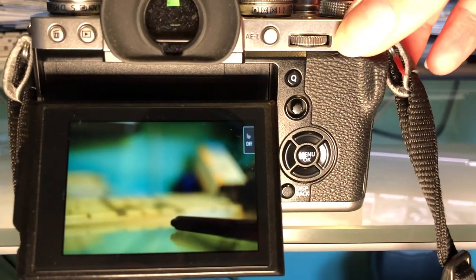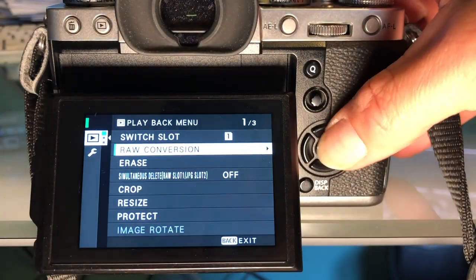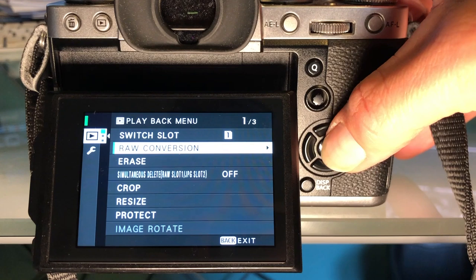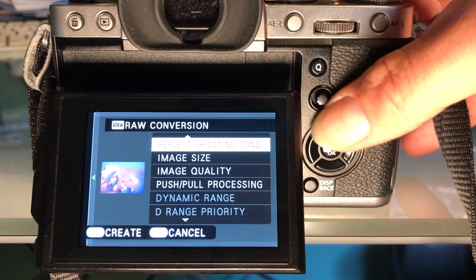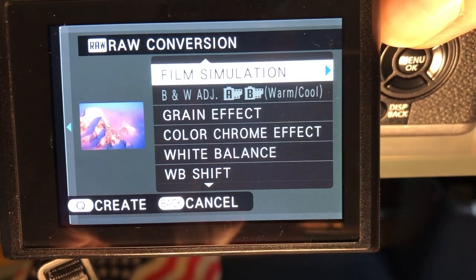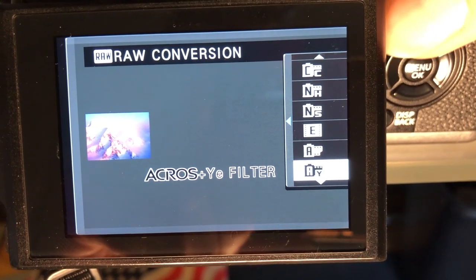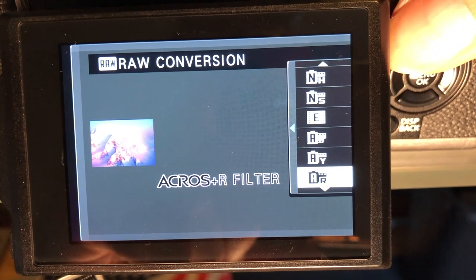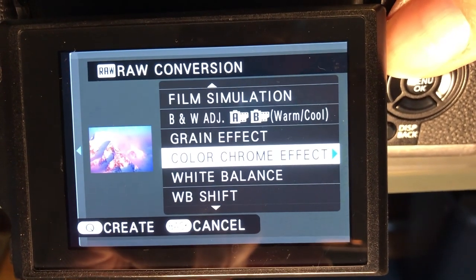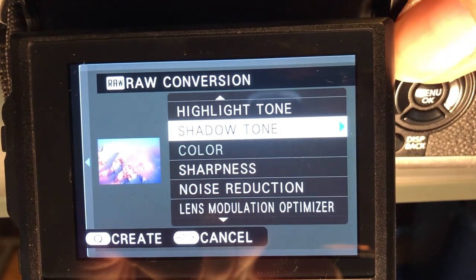Here's how it works — it's actually very simple. To make the conversion, simply play back your selected image then hit OK or press in the joystick, and you'll bring up the playback menu where you'll see the raw conversion menu item right there — it's probably the first or second item from the top. Once you're there you'll be able to see all the adjustments you can make. Go ahead and make your changes, then simply hit the Q button to bring up a preview of your image with all the changes added. If you like the way it looks, hit OK again and it'll store the Fuji quality JPEG right to the end of your card. Or you can cancel out by hitting the back button and start over or modify your changes. It's really as easy as that.